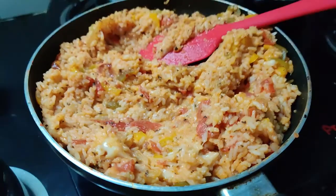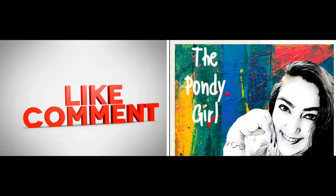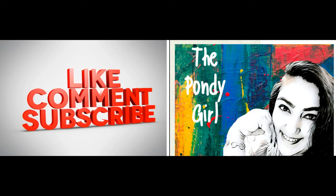Serve it with a sunny side up if you like eggs. Thank you for watching — do like, comment, and subscribe to the channel!